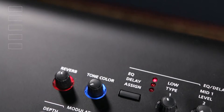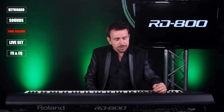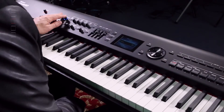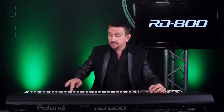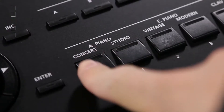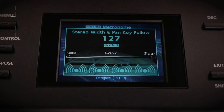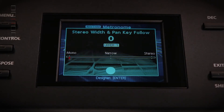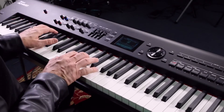Let me introduce you to a brand new feature from Roland called Tone Color. Hidden behind these beautifully illuminated knobs — which are very easy to see in the dark while you're on stage — is a new addition that will adjust parameters depending on what instrument you have chosen. For example, if we go to the pianos, Tone Color gives you a sweepable selection from mono through to full stereo.